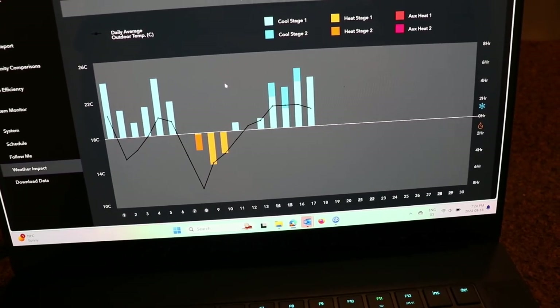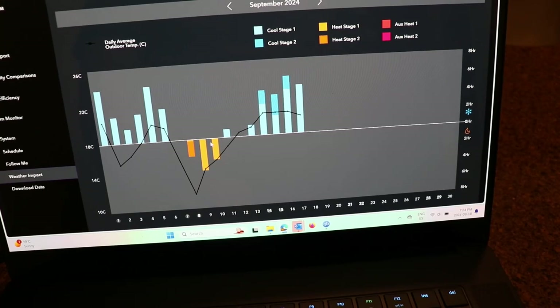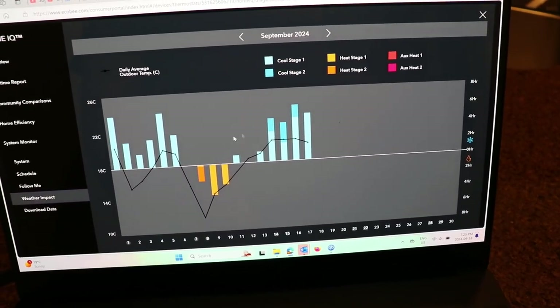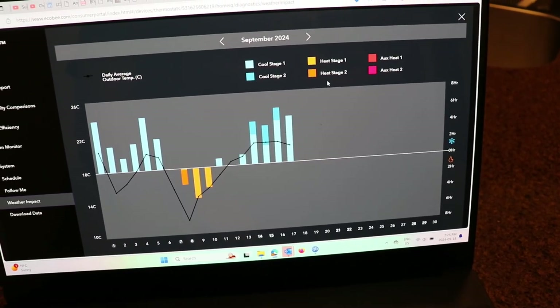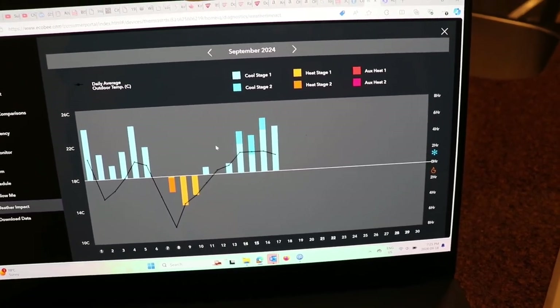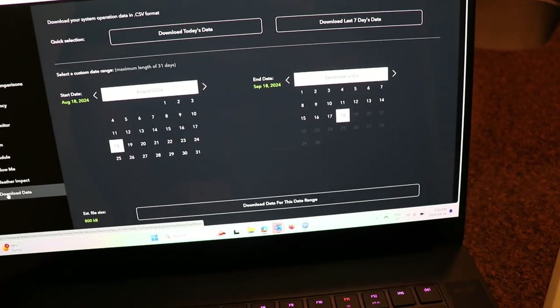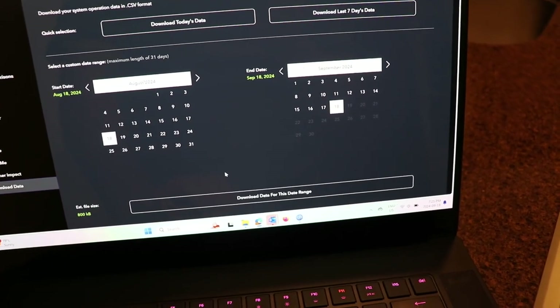You can see the heating and cooling data. I haven't done much heating with this system yet — we're kind of in the fall, and we still want cooling. The auxiliary heat isn't set up yet because I don't have the flue gas piping connected. You can download the data for a month to review it.